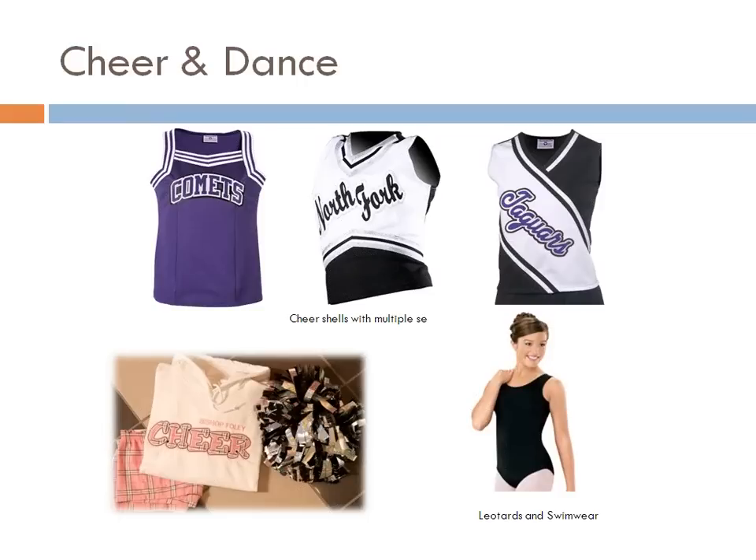Then there's cheer and dance: cheer shells, warm-ups, leotards, and swimwear. Cheer teams love the bling — they're traveling, they love their warm-ups, their parents are crazy about what they do. It's really the same with dance and swim as well.